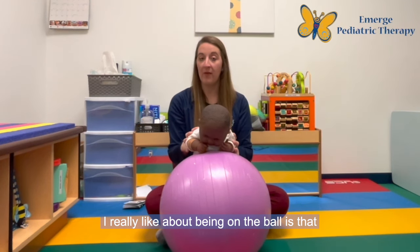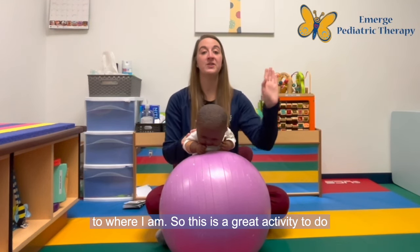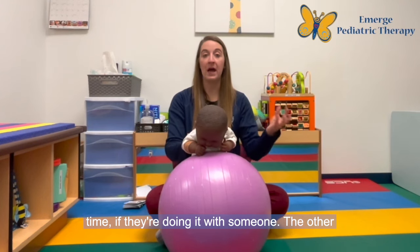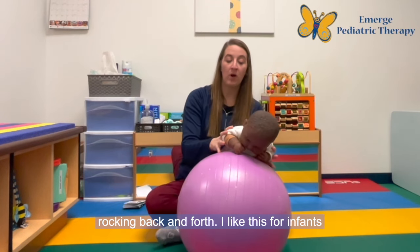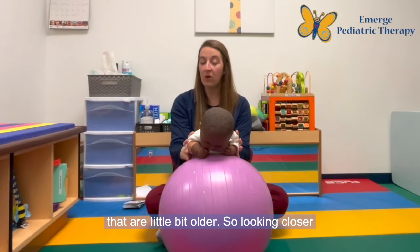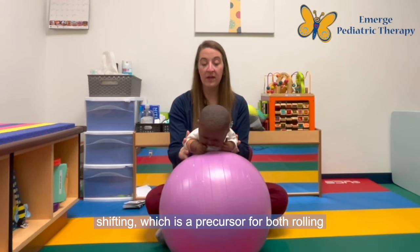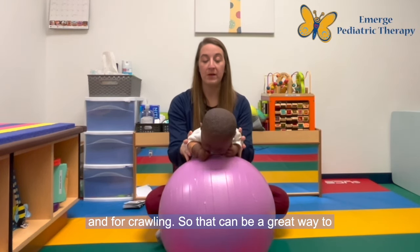One thing I really like about being on the ball is that the infant is raised up a little bit and they're closer to where I am. So this is a great activity to do in front of a mirror because I can be interacting with them while they're doing it, and they're more likely to engage for longer periods of time. Another position you can do is some rocking back and forth. I like this for infants that are a little bit older — closer to three and four months — because the rocking back and forth is working on weight shifting, which is a precursor for both rolling and crawling.